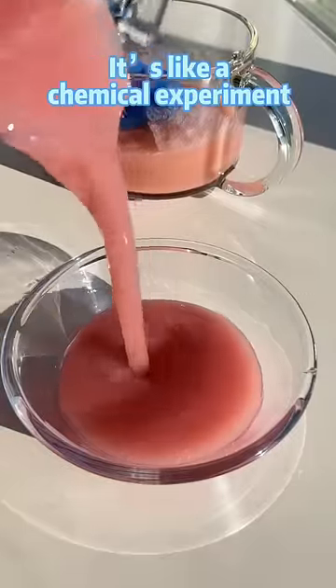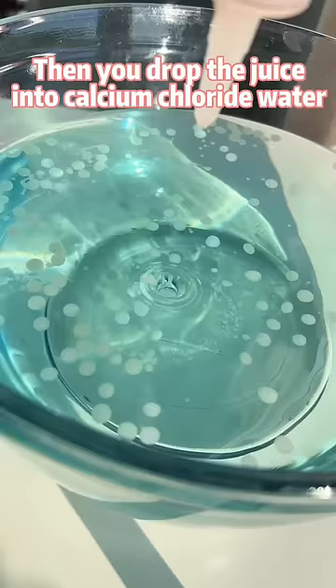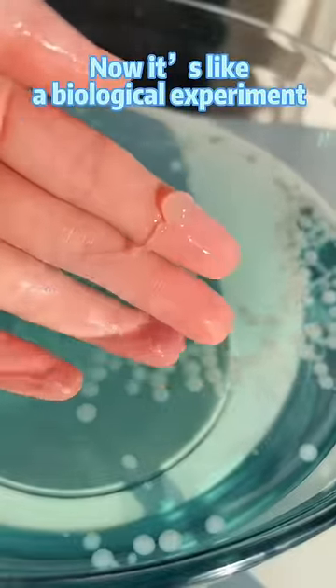It's like a chemical experiment. Then you drop the juice into calcium chloride water, one drop by one drop. Otherwise you'll get something like this — now it's like a biological experiment.